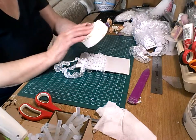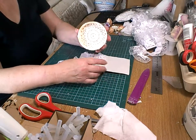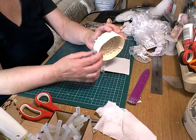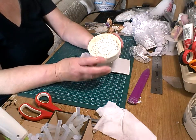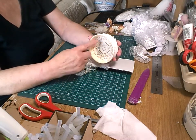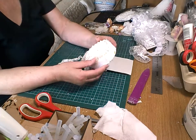Right, what I've got here - it doesn't look very nice - but I've got a lid of a plastic jar. I've painted it a little bit but because it's plastic I should have put some mod podge on it. Before I came on I've put a bit of lace around there, and then I've put a doily in there, and also I've put a doily on the back.